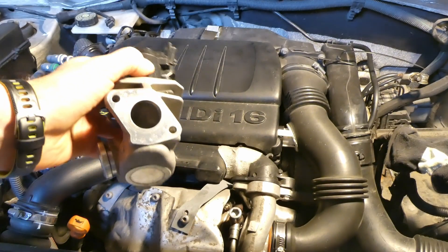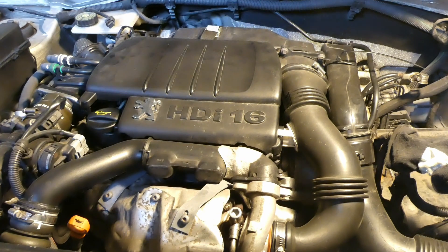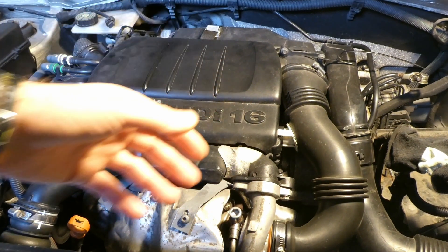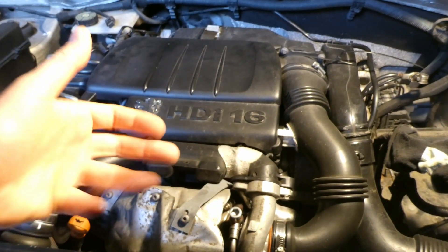Now you're thinking what to use to clean it. These EGR cleaners, carburetor cleaners, or brake and clutch cleaners are too expensive. So I need to go to the shop to buy some — it's 10 miles out and it will cost money. What do I have that I can clean it with?